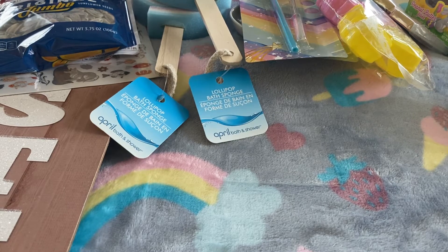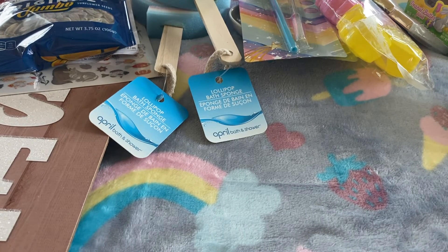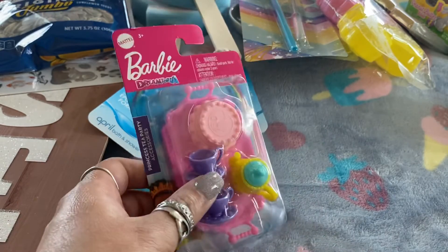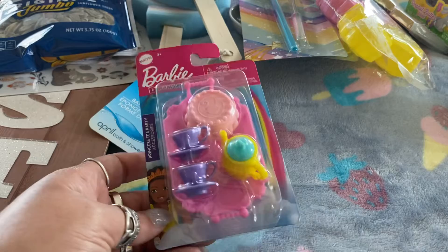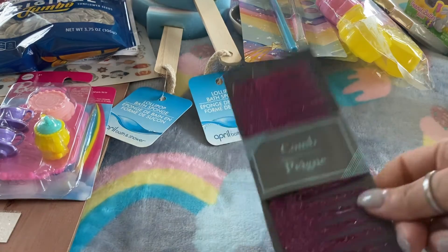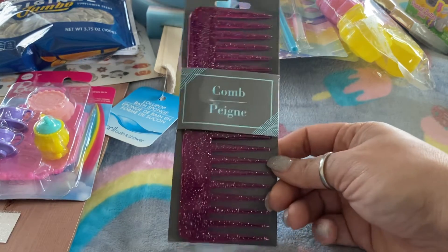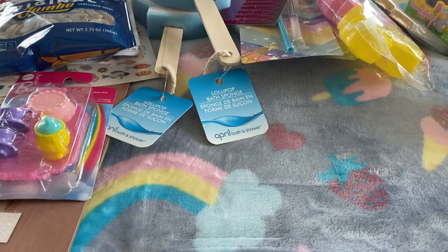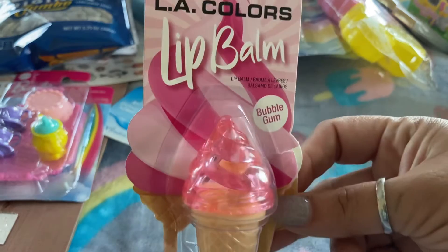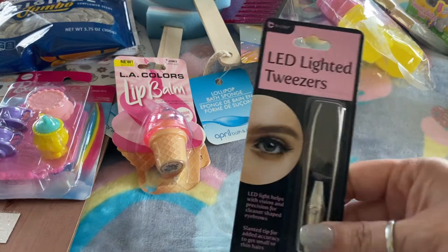Now the next items are mostly beauty items and I'll go through them fairly quickly. First, this isn't a beauty item but I picked up the Barbie tea set — a cake and tea set — I thought it was so cute. Then I picked up a comb, kind of like a wet comb. Next I picked up the L.A. Colors lip balm in bubble gum. I did open it up to see how it smelled and how it looked — it smells delicious, really cute.